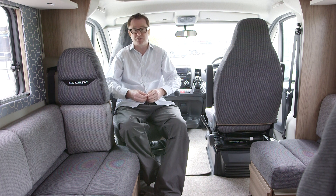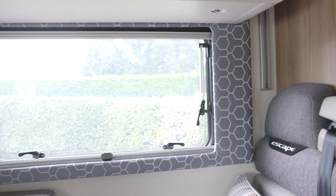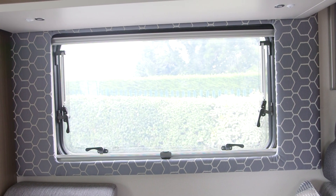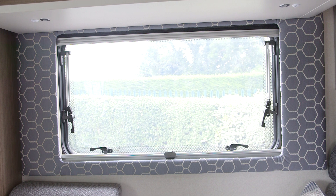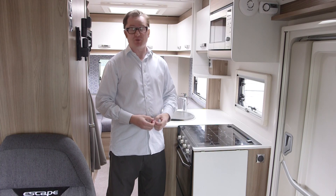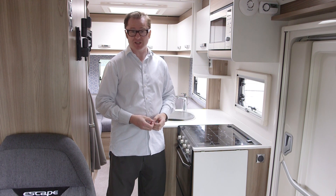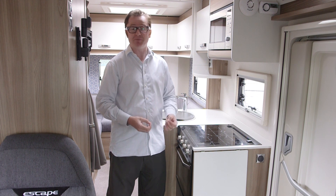And there's plenty of headroom. Some other interesting styling cues in the new Escape are the fact that there are no curtains. Instead, Swift has opted for these rather natty surrounds around the windows and blinds — very continental. And there's more of that towards the back of the van. Our European friends, and we are going to remain friends despite Brexit, love an L-shaped kitchen, but we can do them really well in Britain too.